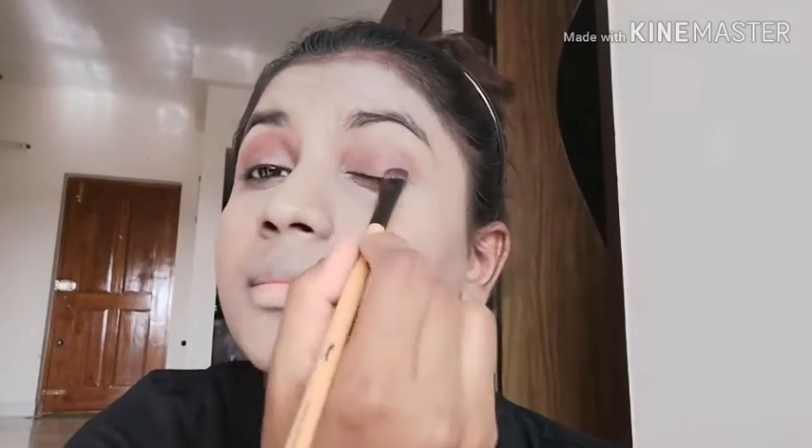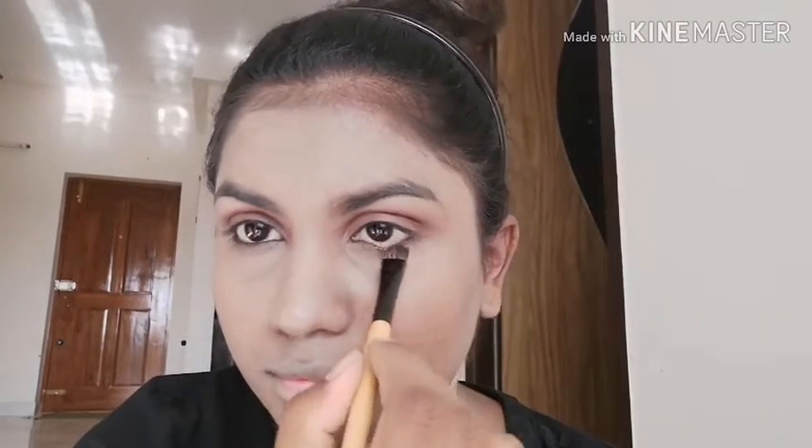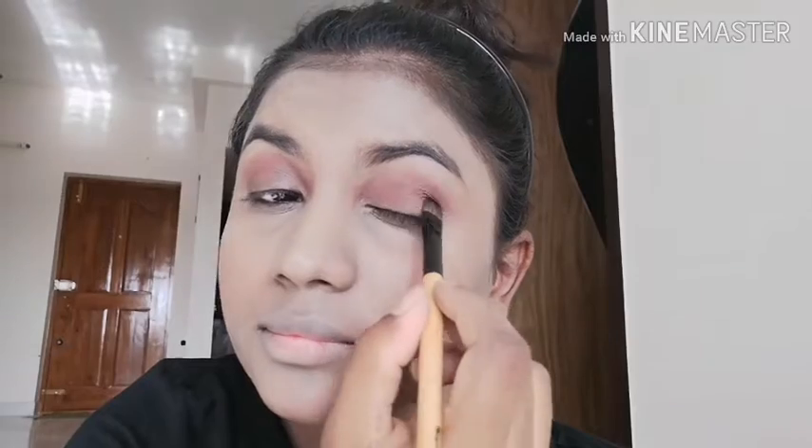It is very easy and takes very little time. Even beginners can do it — just apply it all over the lid and take some eyeshadow under the lash line too. It turned out like a Cadbury chocolate look, it looked so good. I liked it pretty well.